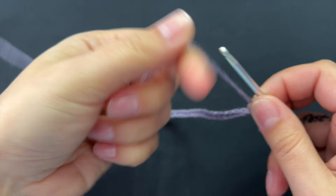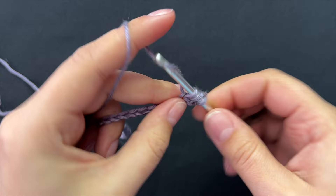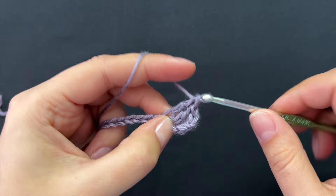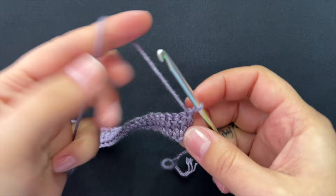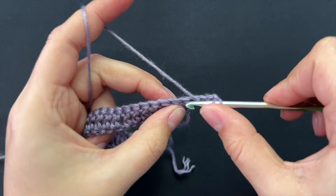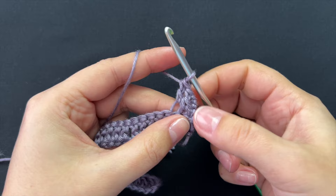Here I have 30. The first two rows will be base rows. Double crochet into the fourth chain from the hook and one double crochet into each chain until the end of the row — that's the first row complete. Turn, chain three, which counts as your first double crochet, then put one double crochet only into the front loop all the way until the end. On the last chain, work both loops.